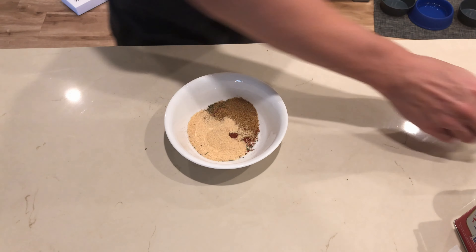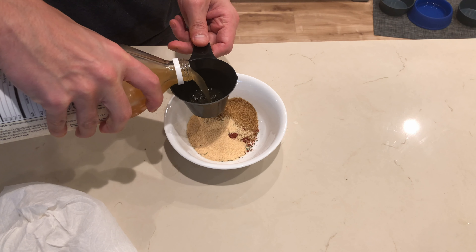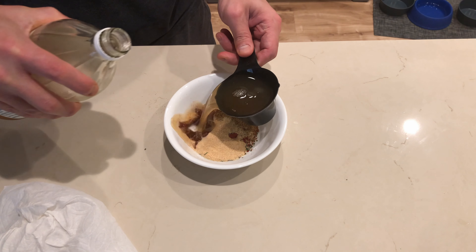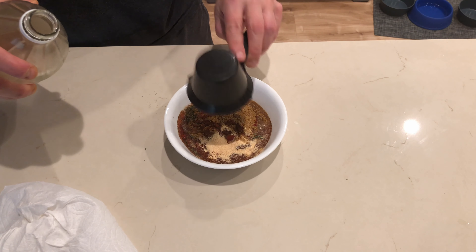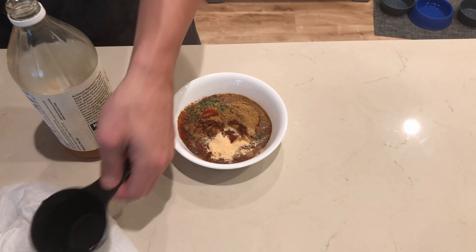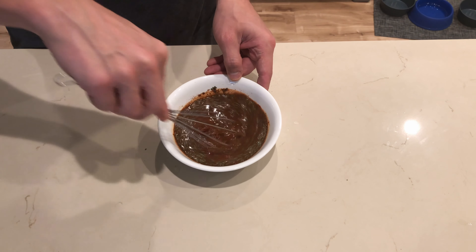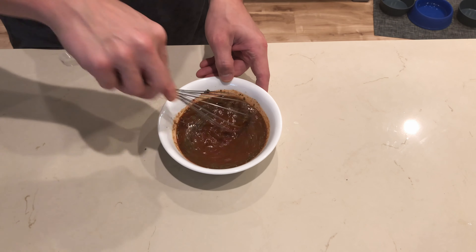One half tablespoon of garlic powder, and last but not least we're going to add one cup of organic apple cider vinegar. Once all our ingredients are combined into a bowl, go ahead and give it a good whisk to make sure that all the ingredients are mixed together evenly.